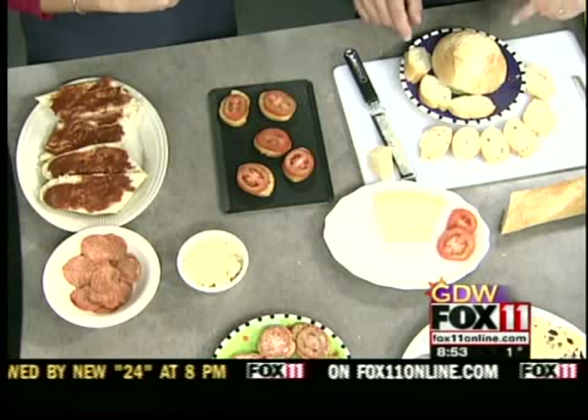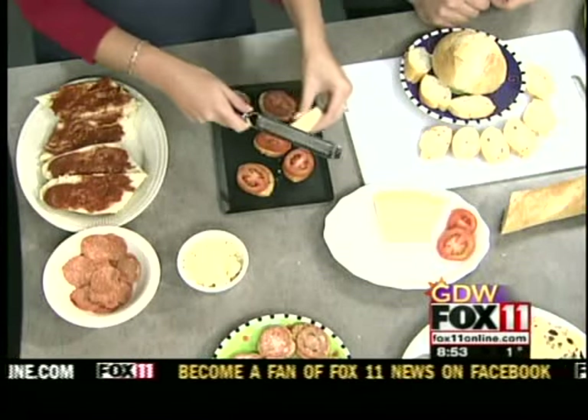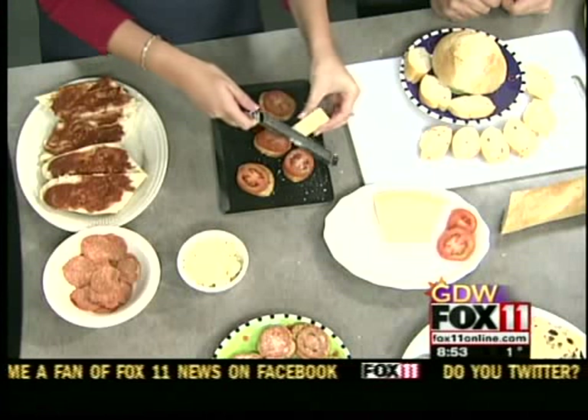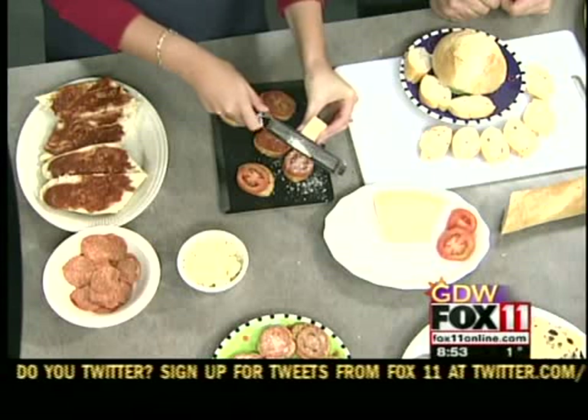So we go ahead and put a slice of tomato on each one, and then if you want to do the honors with the cheese, it's our grate of cheese right on top. Is this just Parmesan cheese? Just Parmesan cheese. You can use multiple different cheeses if you care to. And we go ahead and pop them in the oven for about 10 minutes or so until the cheese is melted real well, and we end up with a finished product, which are these right here.